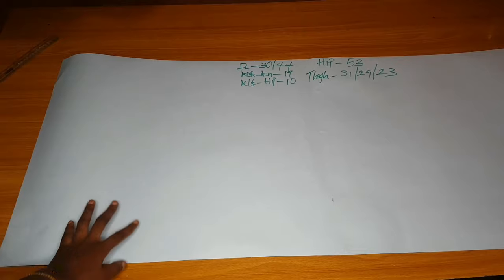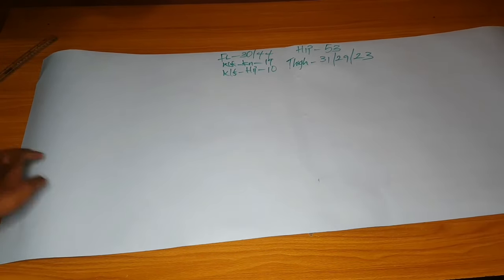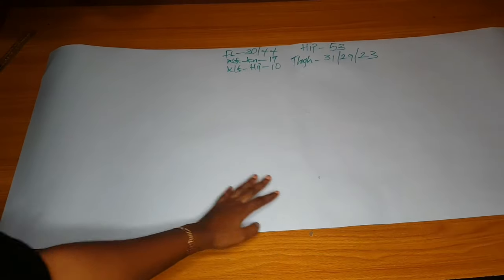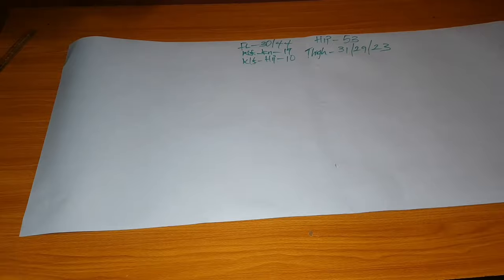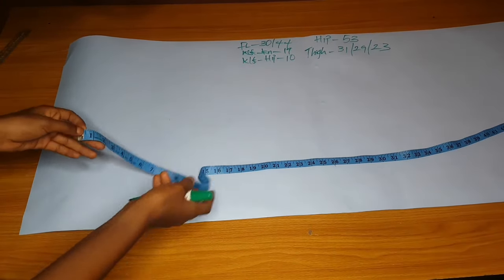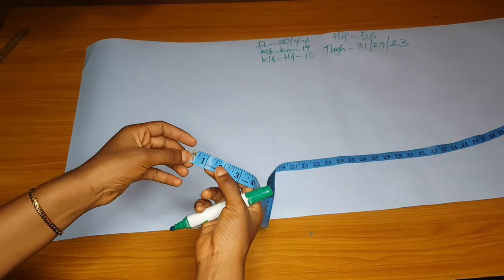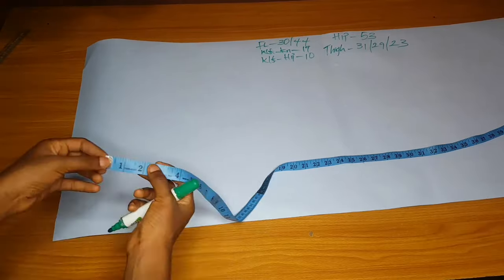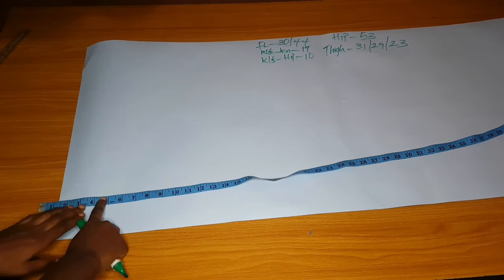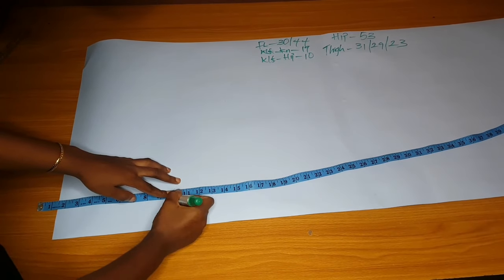Here are the measurements I'll be using — I wrote them out so I can carry you guys along. Here is my pattern paper, joined so it's the full length. I'll make the pattern a long pattern so I can use it for anything. First, I'll subtract my band — my band is two inches, but I'll mark one and a half on the paper because I'll use half an inch to join the band to the trouser.